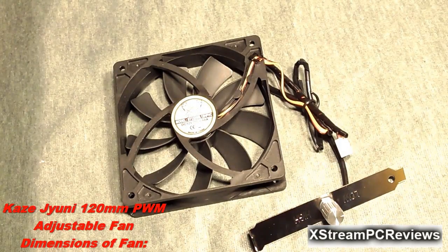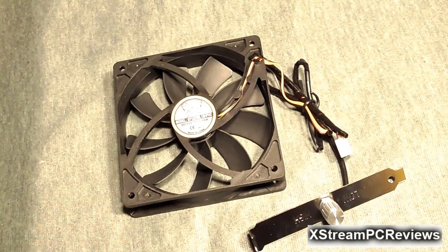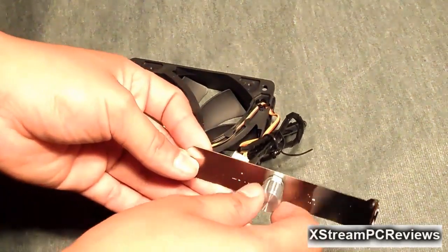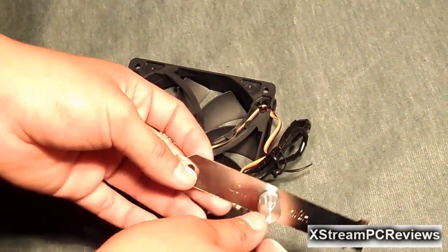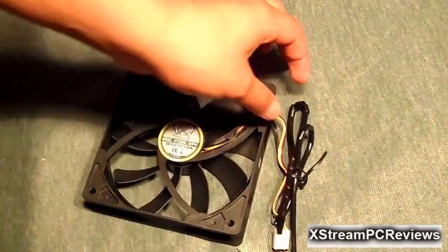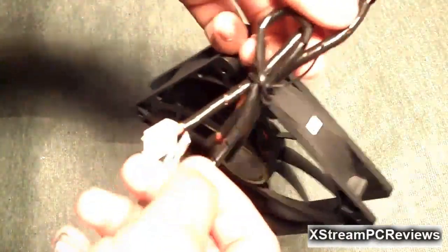Let's take a look at the 120mm fan that comes with the CPU Cooler. They are calling this the KAYS UNI. It is a slipstream 120mm PWM adjustable fan. You can switch anywhere from low to high depending on whether you want performance or you want a nice and quiet PC.